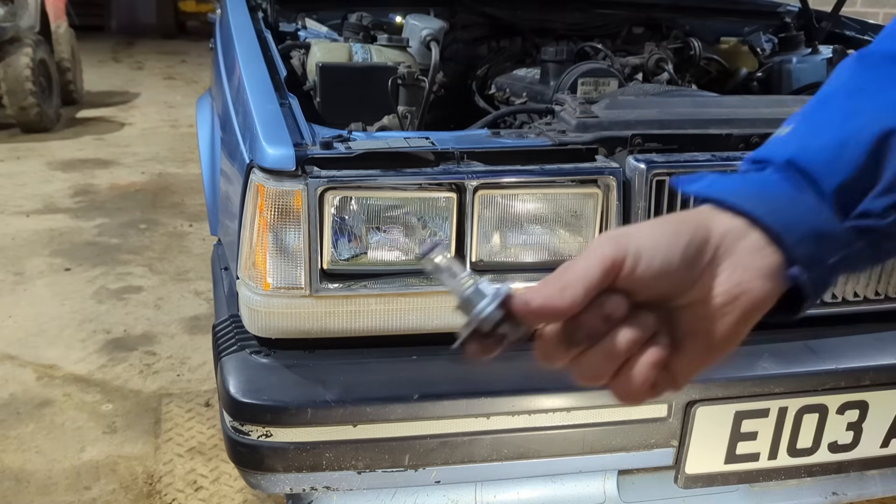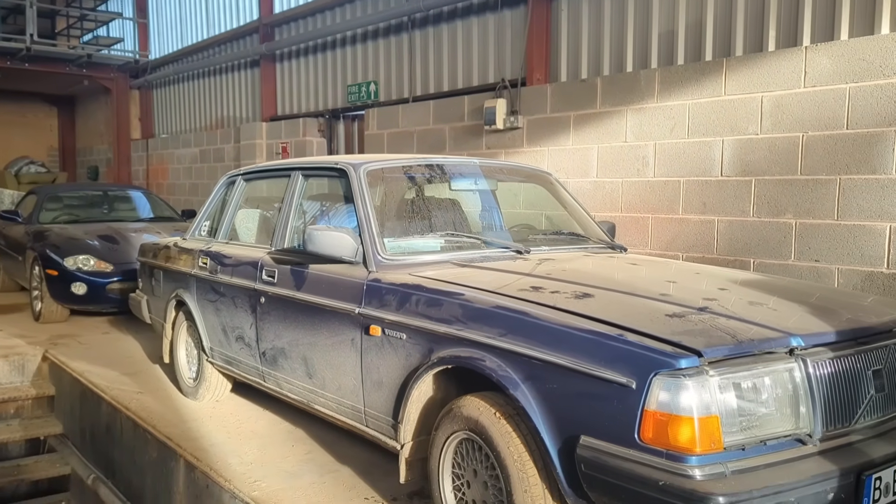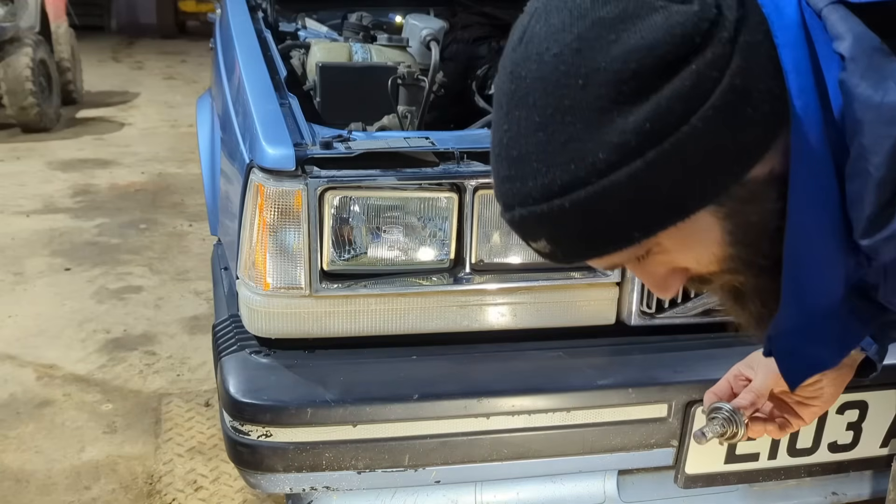I just borrowed a bulb out of Lily because she's not being used at the moment. I do have some new bright ones on the way for this car.